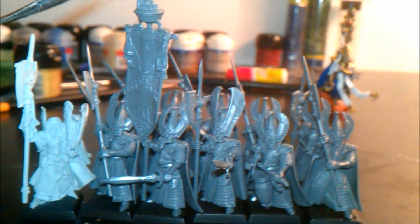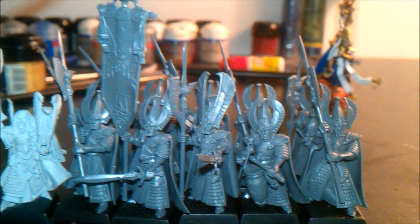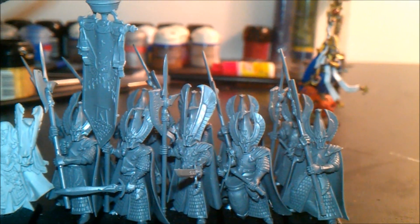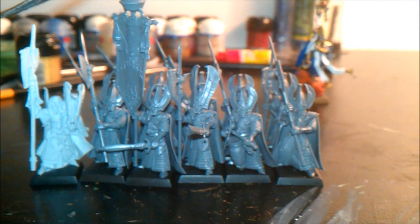Over here is my new unit with Caradreen attached to it — the Phoenix Guard. Caradreen is attached because he's obviously the captain of the Phoenix Guard. This is a 10-man group with a musician, standard bearer, and Keeper of the Flame, which is the champion of the unit. I really like them — they're Strength 4 with a 4+ ward save and heavy armor, which makes them a pretty tough unit to kill.